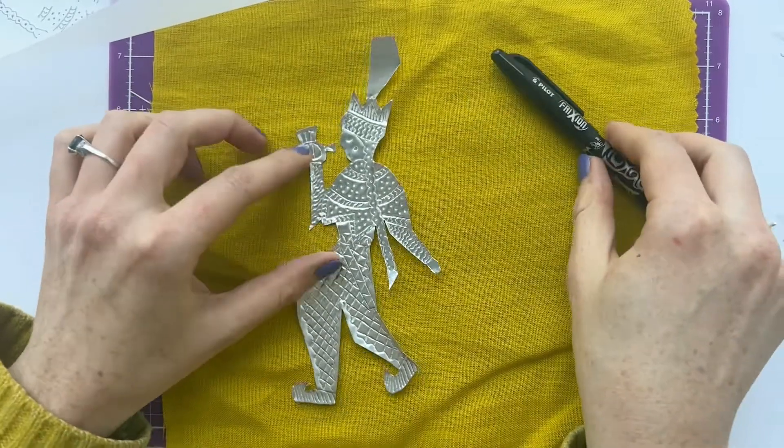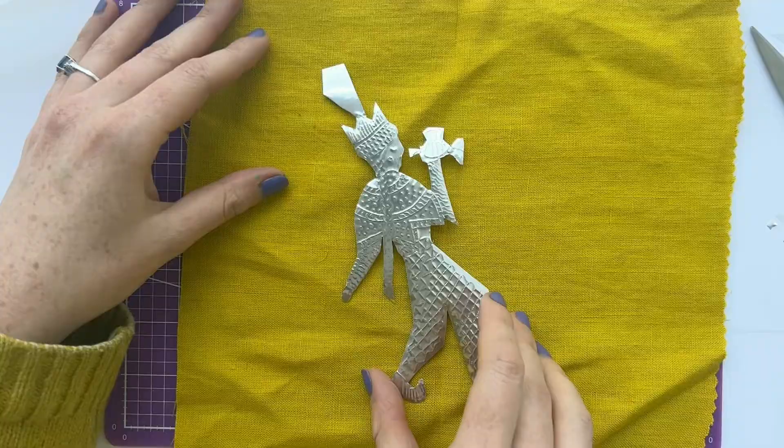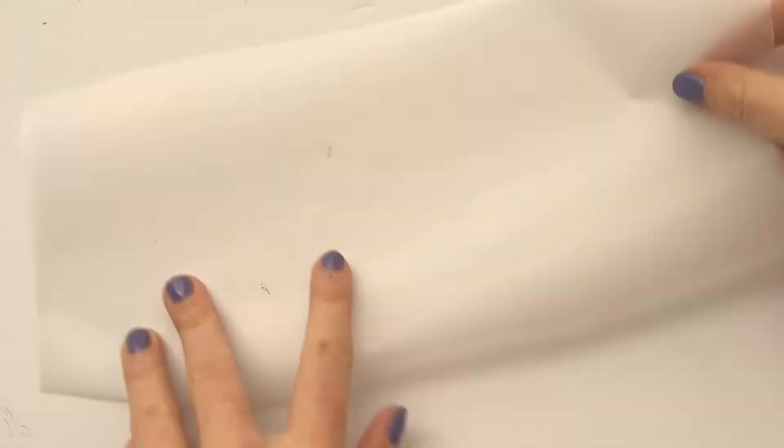And here we go — our fully embossed trumpet player. It's lovely how the embossing works on both sides.